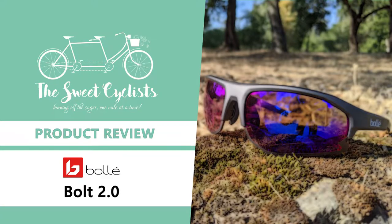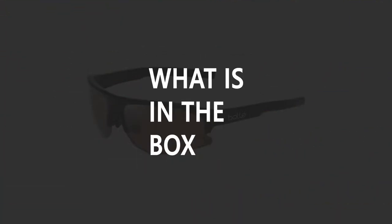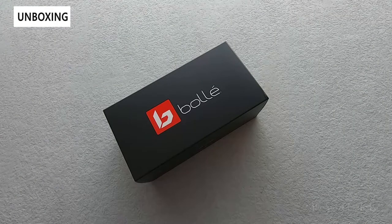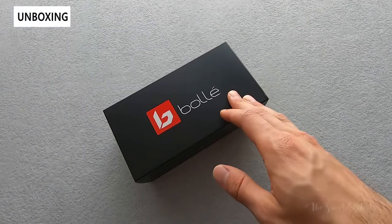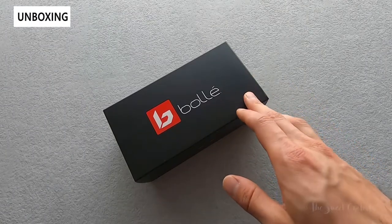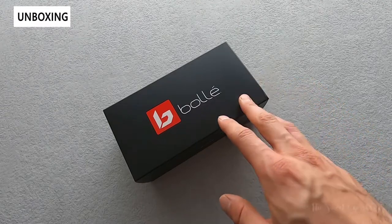Thanks for tuning in today — we're going to be reviewing the Bolle Bolt 2.0 cycling sunglasses. Bolle has recently released an updated version of their Bolt sunglasses with the Bolt 2.0. These retain the original measurements of the Bolt 1 but add a little more modern styling and new lens options.